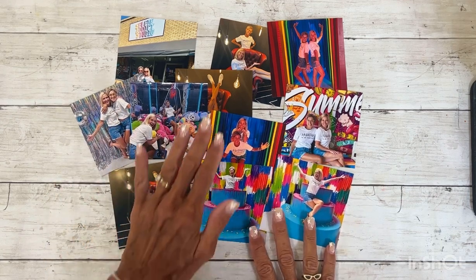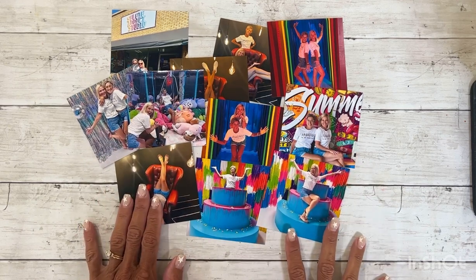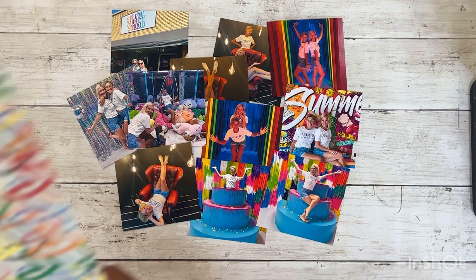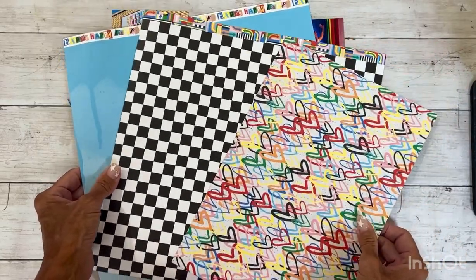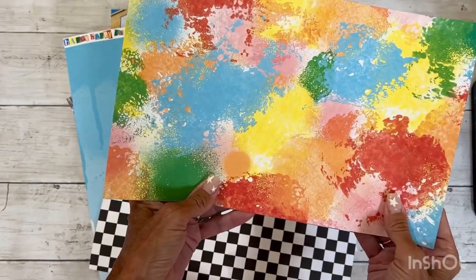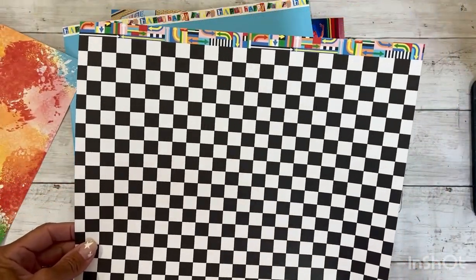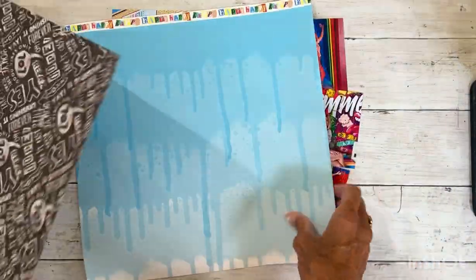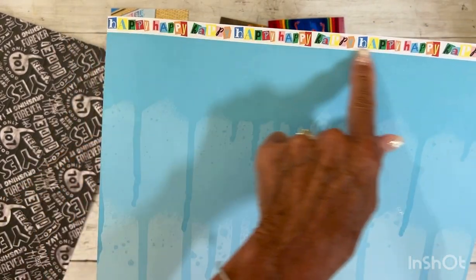When I saw these photos I immediately thought of a collection that Close to My Heart released, maybe two years ago, called Fresh Paint. Back then I really didn't have much of a use for it — it's more of a teenager type thing — but the pictures that we took on this particular afternoon I thought were perfect. I love the zip strip.